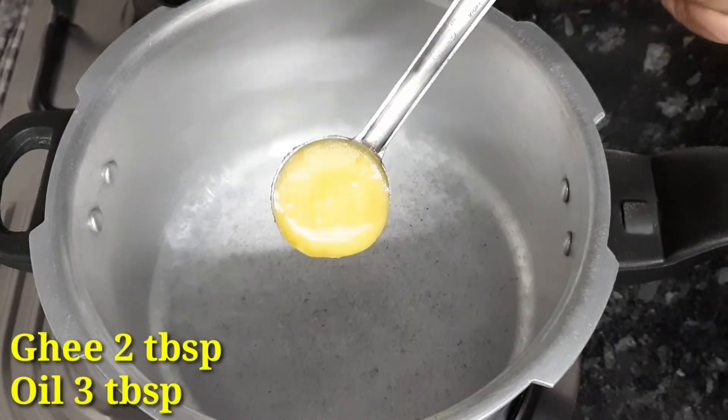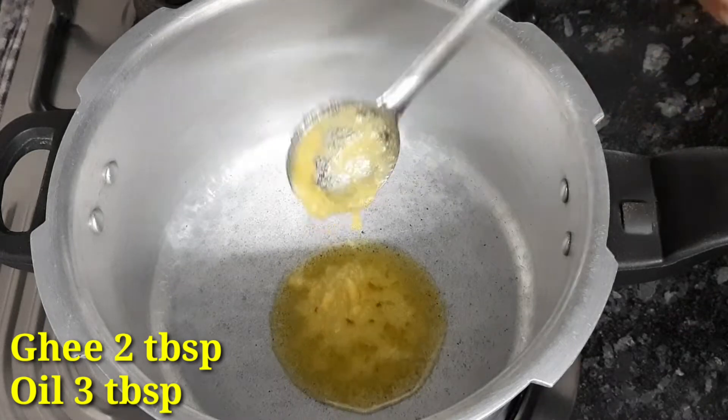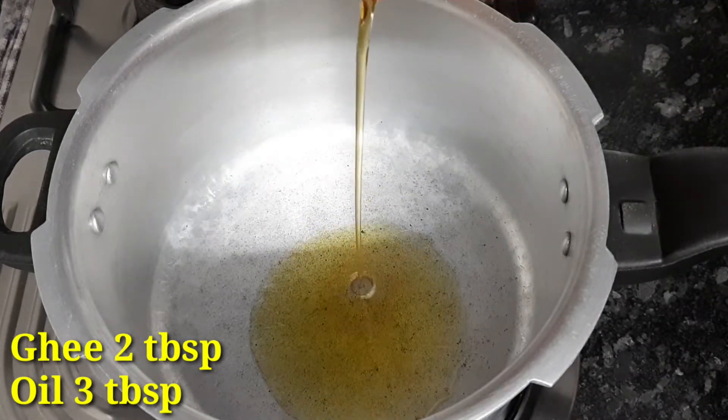1 cup of sugar, stir 2 tablespoons of water. Now I will add 3 tablespoons of oil.